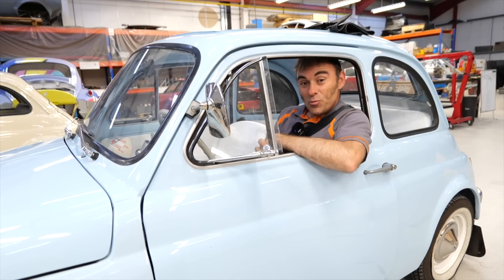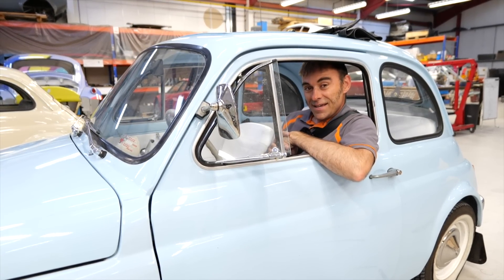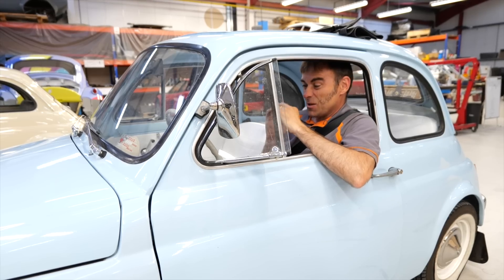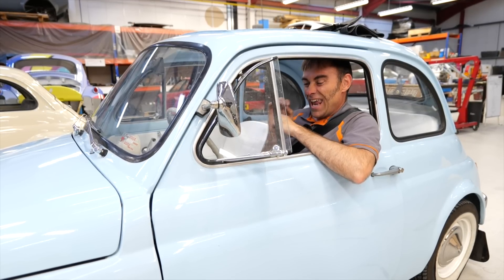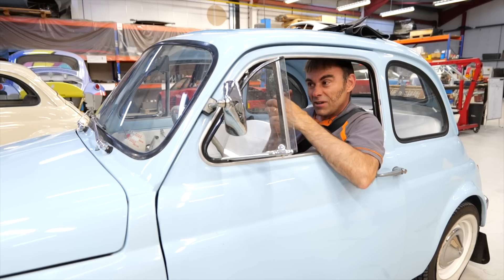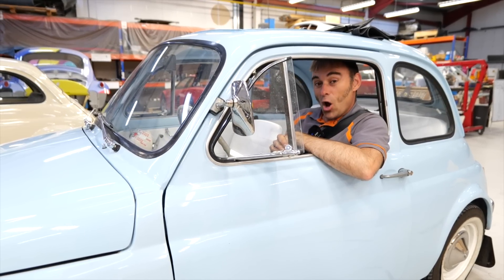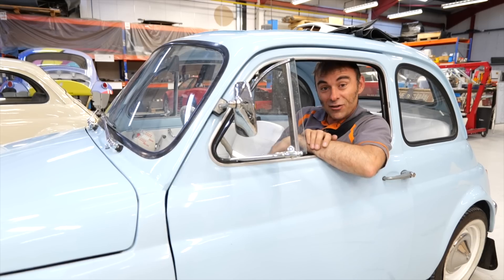So there you go — I hope you enjoyed this episode on the little Fiat 500 and our electric conversion kit. I personally think this is the perfect little electric city car. I'm interested to know in the comments below what other little classics you think would make a fantastic city car. I hope you enjoyed this video and I'll see you on the next one.